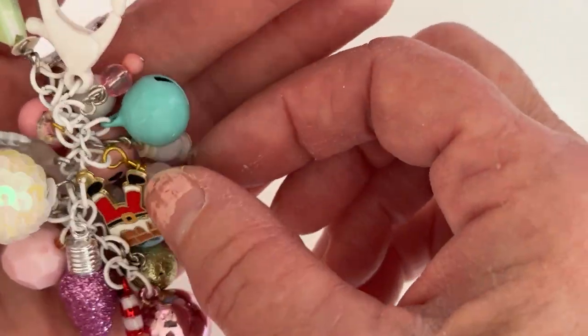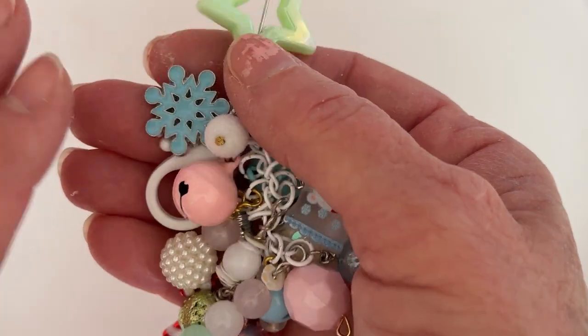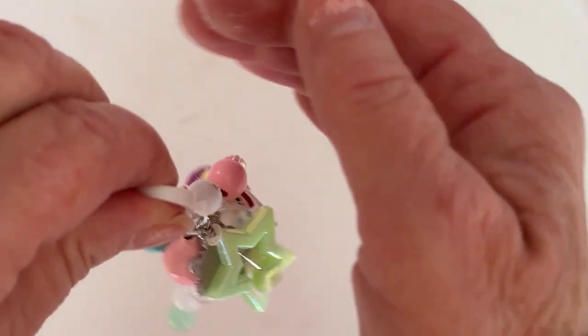There's a little candy charm, a cute little light bulb charm that I already had in my stash, the cute little Santa charm hanging upside down, and a cute little snowflake charm. I think it turned out pretty cute!